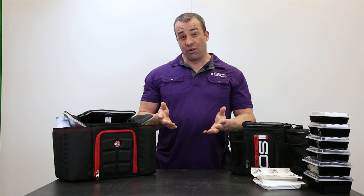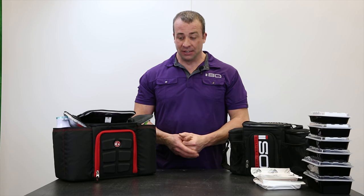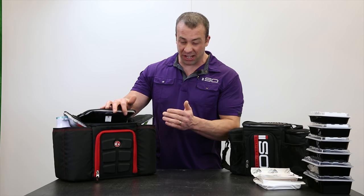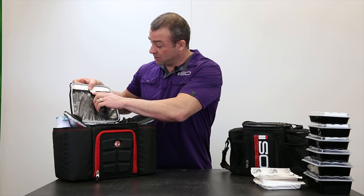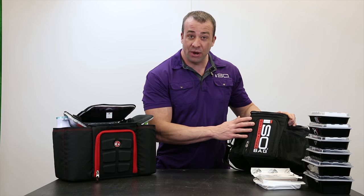So the big thing is, where are these bags made? The Six Pack Fitness Innovator — look at the tag right here — made in Vietnam. Isolator Fitness: made in the USA.